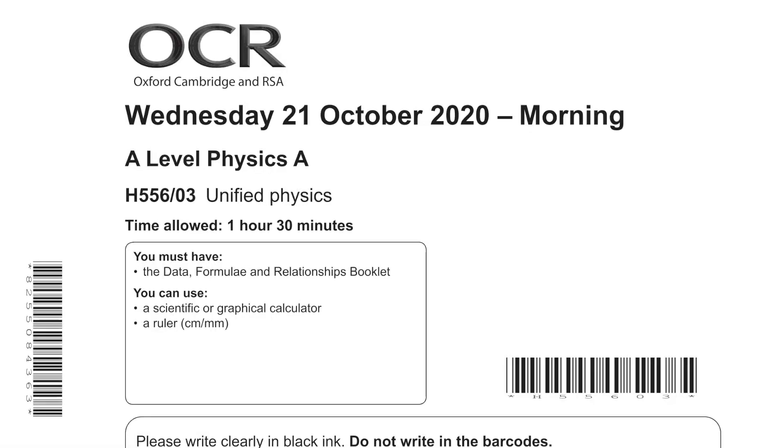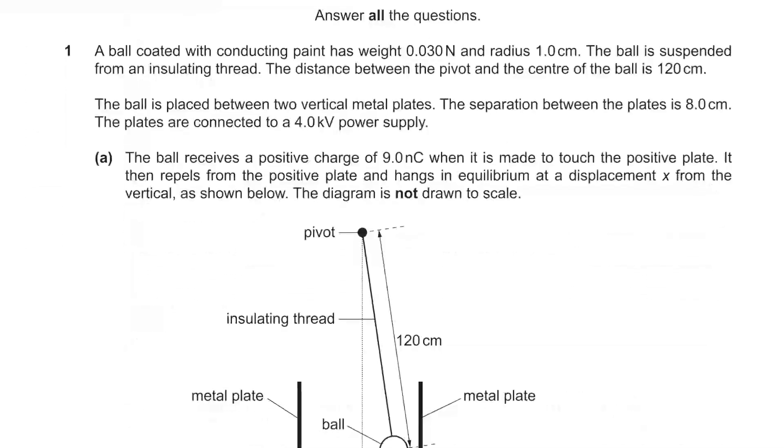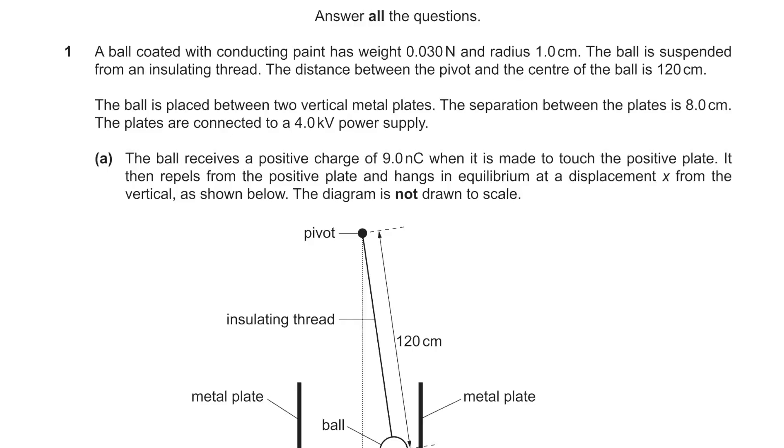This is OCR 2020 Paper 3 Unifying Physics, and I can show the paper on screen because OCR are cool. Links to the paper and mark scheme are below.